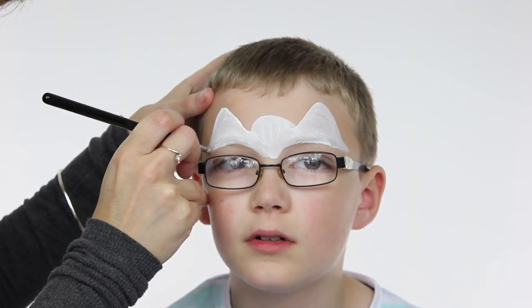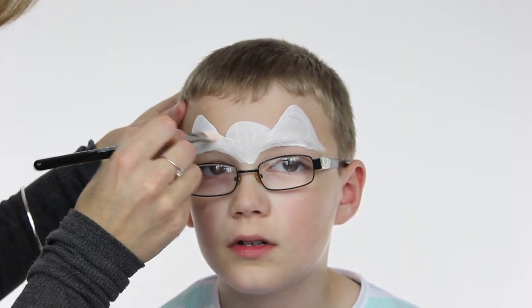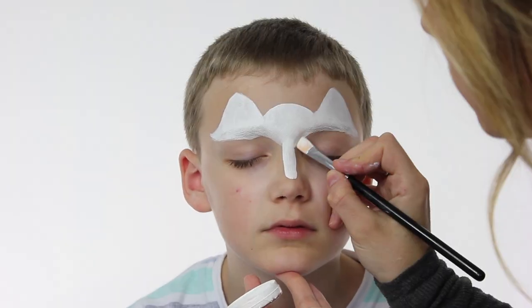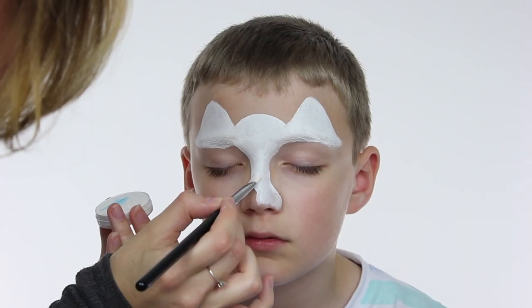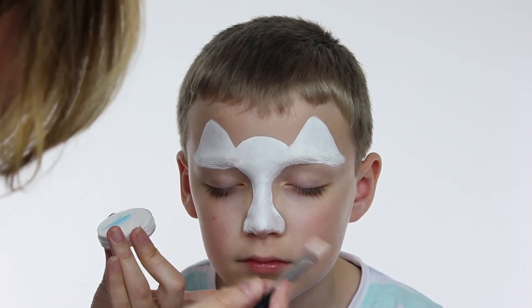I'm sure tons of you have got loads of children to entertain at Easter, so hopefully this face painting will come in handy. Next we're going to paint a white line down the centre of the nose and then cover the nose surface in white too. I like to wait for that to dry and then go over it again so it looks more opaque and you can't see the brush strokes.